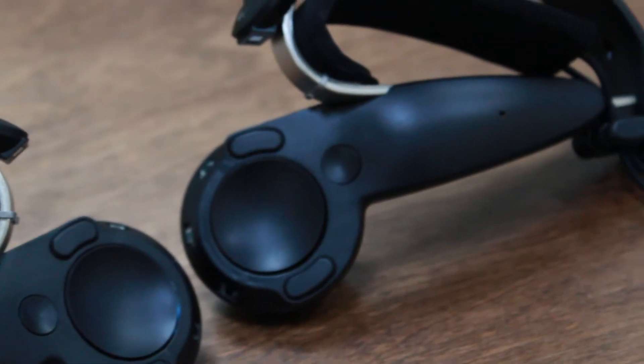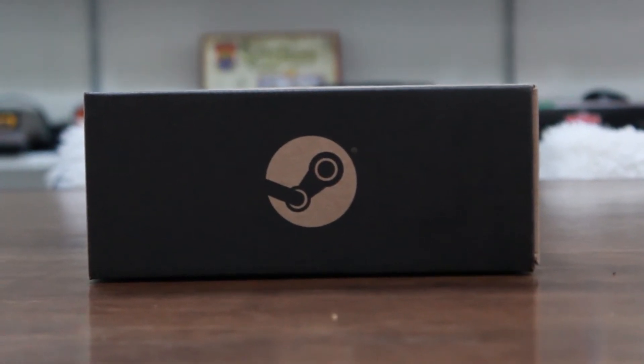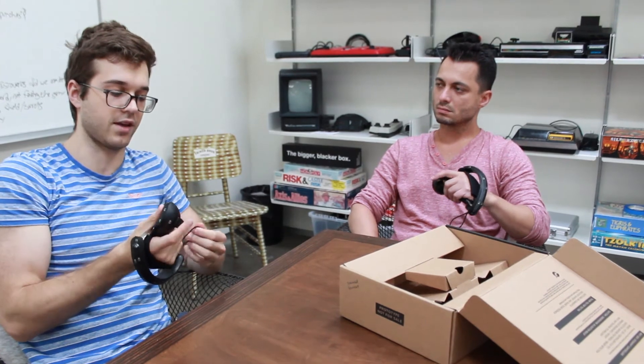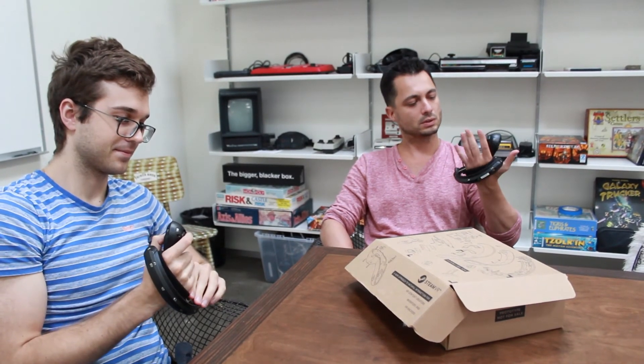Yeah, I'm excited to try it in the game. We're really happy we got these so early. Really appreciate our partners at Valve letting us have a glimpse at the future of VR. Thanks for watching this unboxing, guys, and hopefully we've got plenty more with updates on new controllers and different headsets. It's the first time — bye. Have a great day.